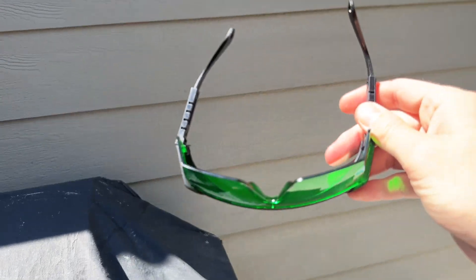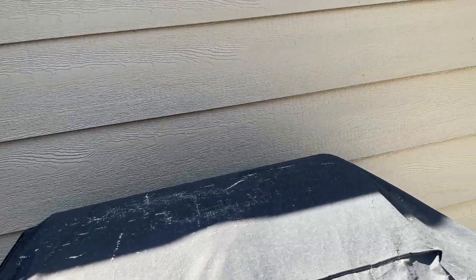They provide these glasses that in direct sunlight make it a little bit easier to see the line. I can see the line right here but you probably can't see it, and I'm not sure if the camera is going to pick that up, but it definitely helps.